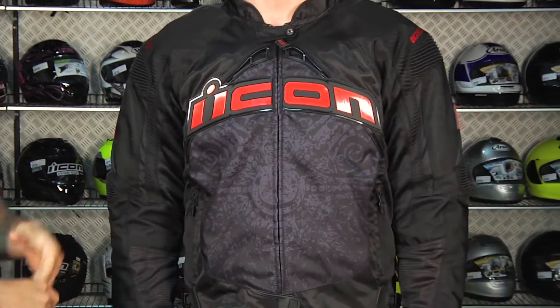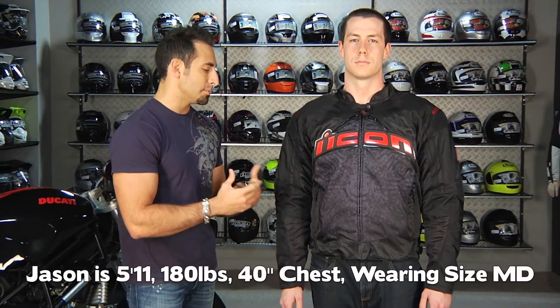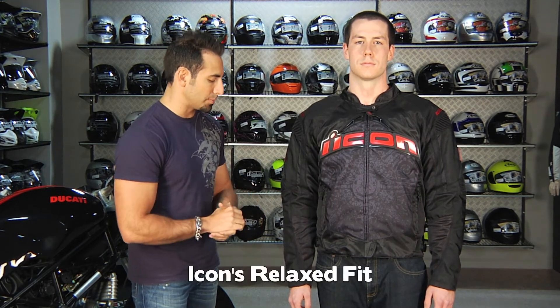Jason is 5 foot 11, 180 pounds, about a 40-inch chest, and he's wearing a medium, so it's sized pretty generously. A bigger guy is going to go up to a bigger size, but it's not that European really svelte cut. This also isn't the attack fit from Icon — the attack fit is that really snug-fitting textile or leather, almost fitting like a leather jacket. This is the Icon relaxed fit, so it's meant to be a little bit more casual but very protective as well.